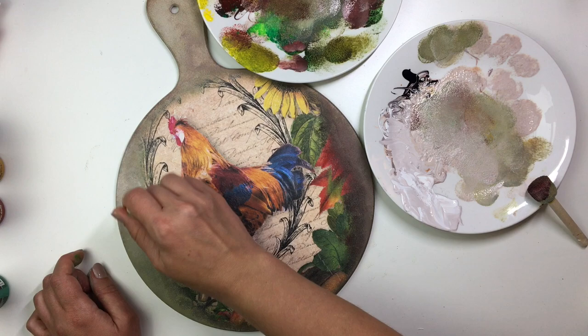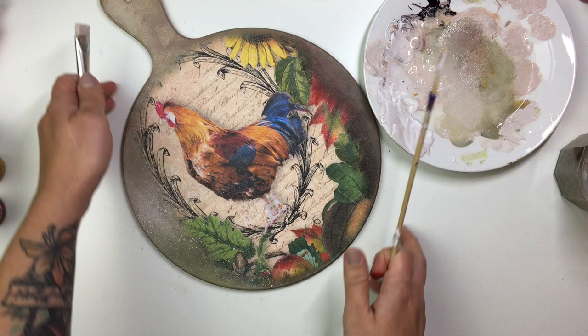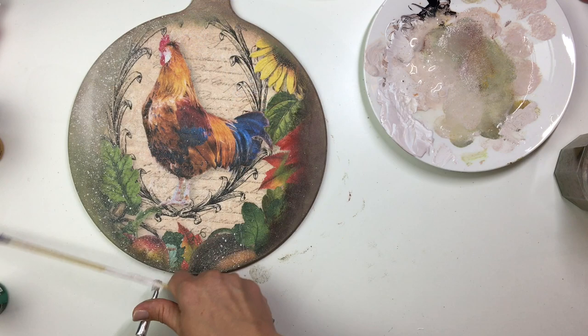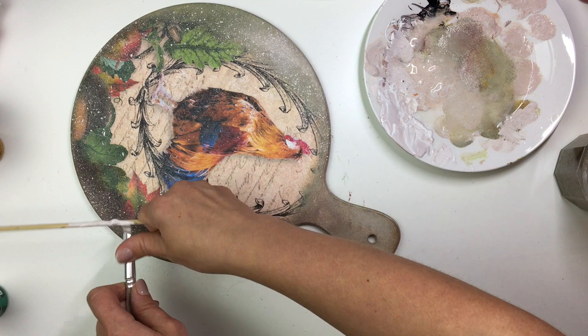Next, to further mask all of the blending and edges, I added a little bit of water into that beigey mix and using a natural bristle brush and a bamboo skewer I splattered on some of that light coloured paint all over the edges. I didn't try to get onto the actual middle of the picture and the rooster itself too much — I mainly focused on the edges.